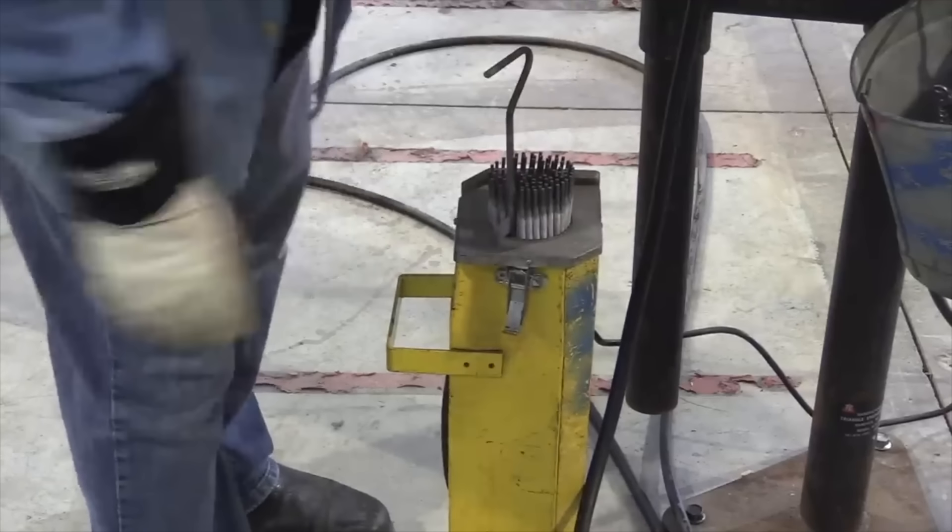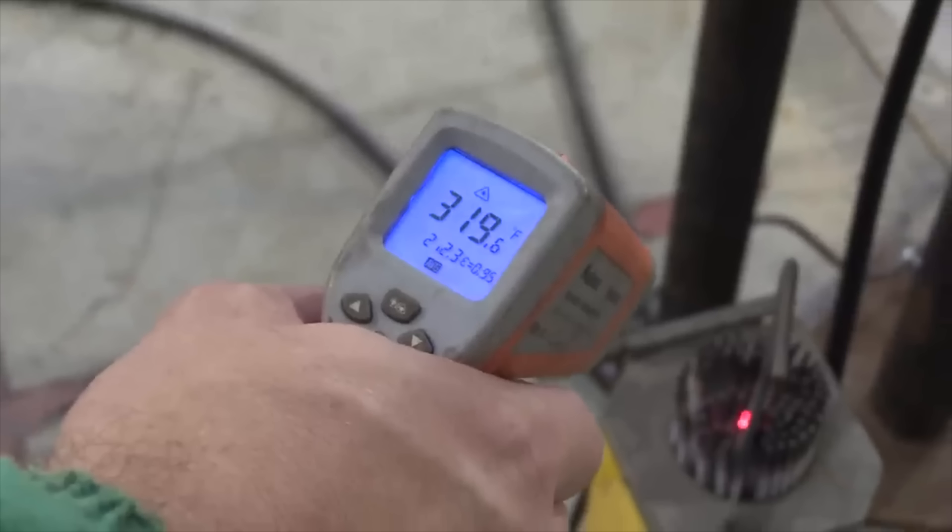7018 is a low hydrogen electrode, but it's only low hydrogen if it came out of the box within a certain period of time or out of a rod oven at a certain temperature. All these things are specified in procedures and codes, but the bottom line is if you leave a 7018 out overnight it's no longer low hydrogen. When you get out of welding school and get on the job site, you'll probably have to keep your 7018 rods in a rod oven — make sure to keep that thing plugged in.